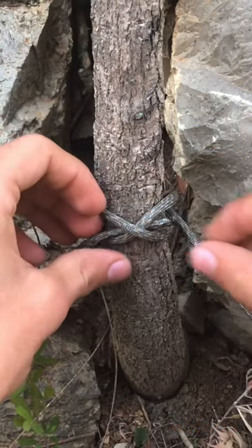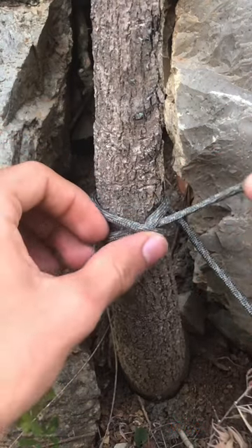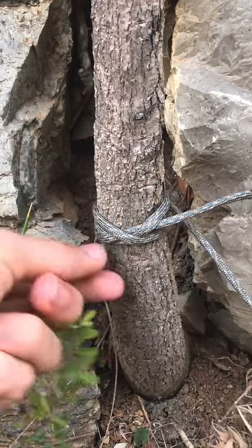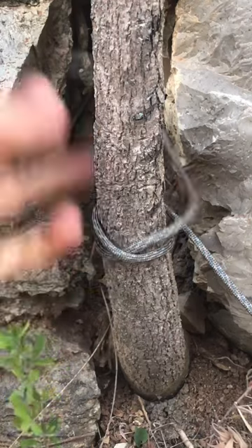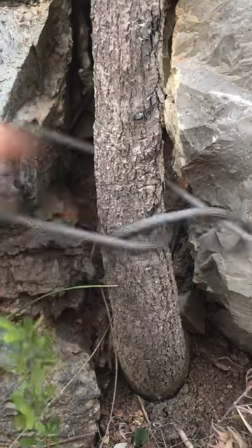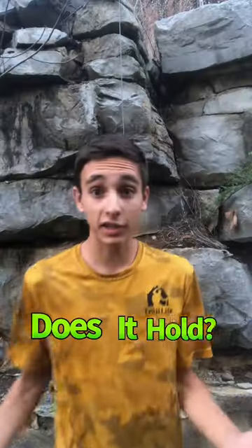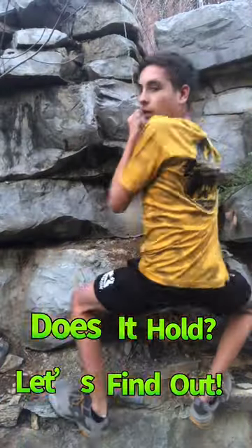After you've done that, you can pull and then tighten completely, and there you've got it. All you need to do is undo that and pull it off for the knot to be completely undone. And that's how I tie a clove hitch. Does it hold? Let's find out — sure it does.